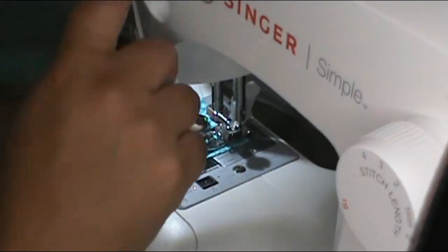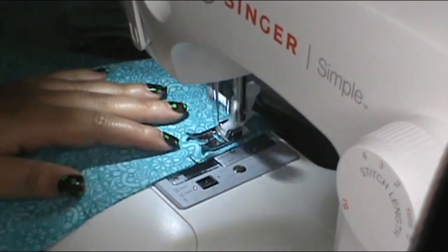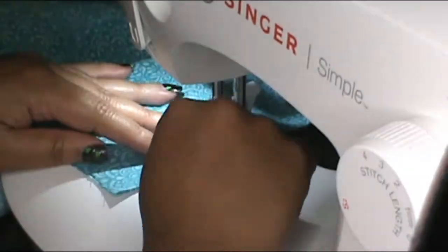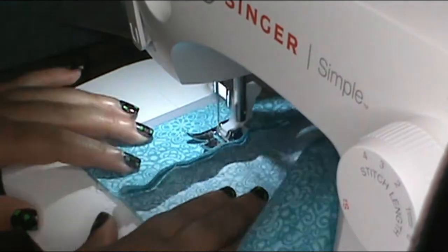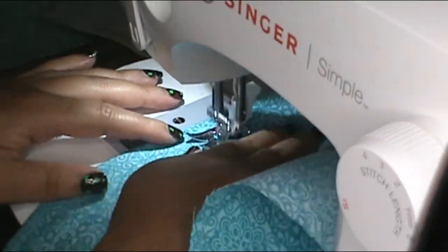Now we're going to jump over to the sleeves. First you want to sew the sleeve casing lengthwise, hot dog style, and sew that edge. Then apply that sleeve casing on top of the sleeve. Once sewn onto the sleeve, you can see how it's kind of ruffled, and we're going to make those ruffles. Every half inch on that sleeve casing, there should be three little half-inch sections.